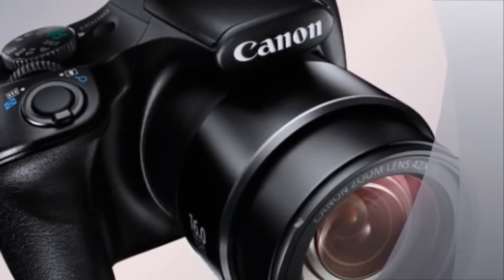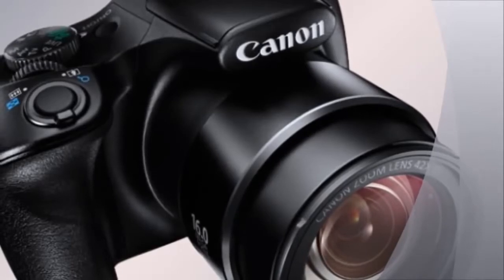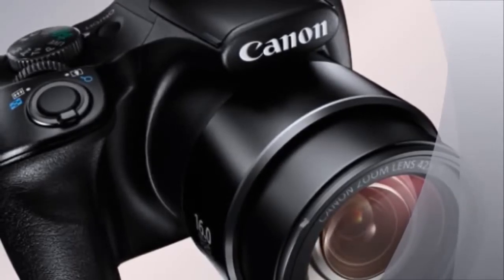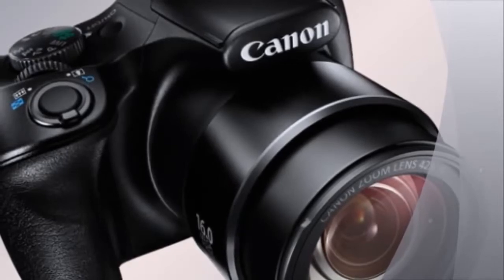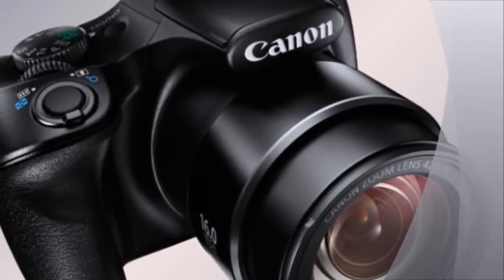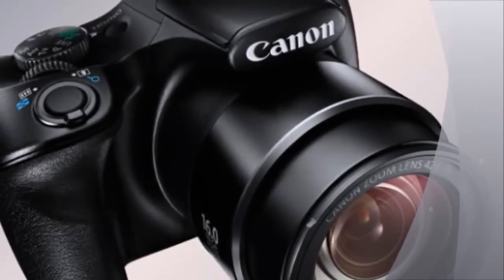The lens on the Canon SX520HS has a sensitivity of ISO 3200, which can be boosted to ISO 6400 in low-light mode. It has a 3-inch TFT LCD with a 461,000-dots resolution.